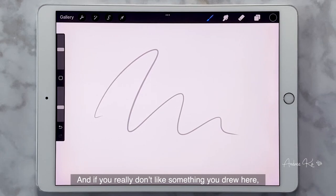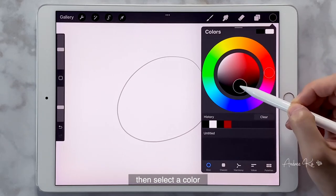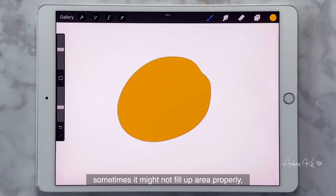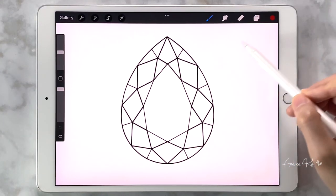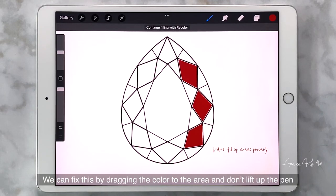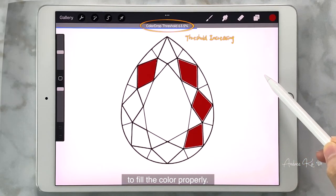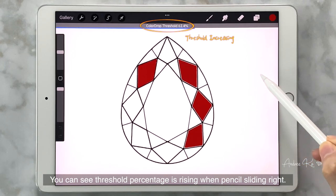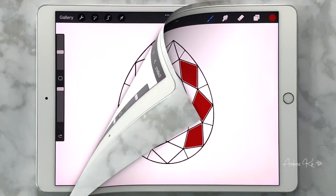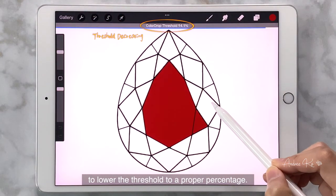If you really don't like something you drew, there are undo and redo tools. Let's draw a circle, select a color, and drag it into the circle to fill it. What I want to emphasize is that when filling color, sometimes it might not fill the area properly — you can still see blank lines or even blank patches. We can fix this by dragging the color to the area without lifting the pen, then sliding the pen to the right to adjust the threshold to fill the color properly. You can see the threshold percentage rising as the pencil slides right. If we over-adjust it, the color will spill over the outline, so we need to slide left to lower the threshold to a proper percentage.